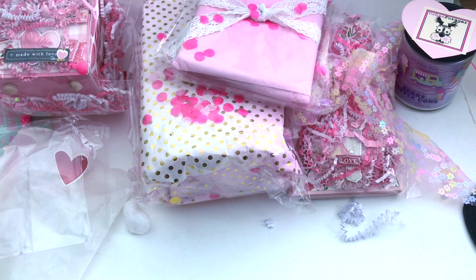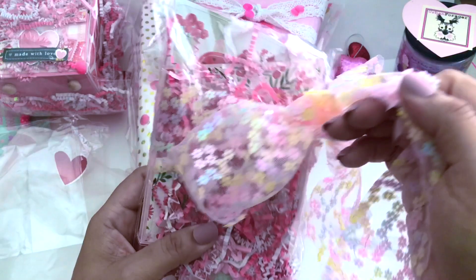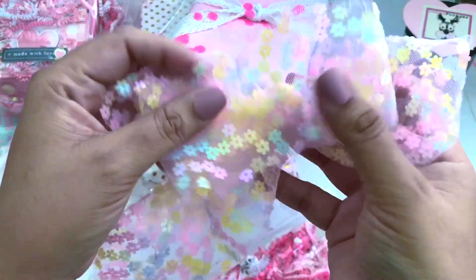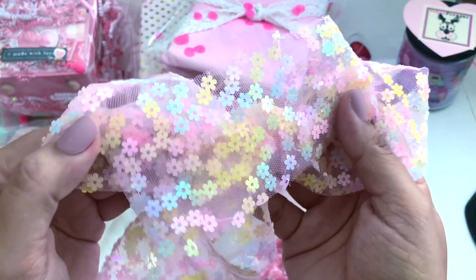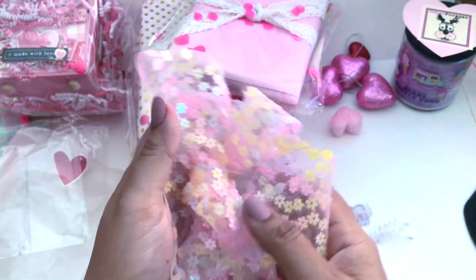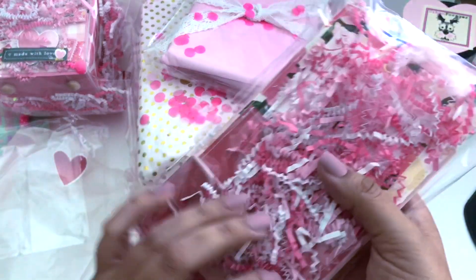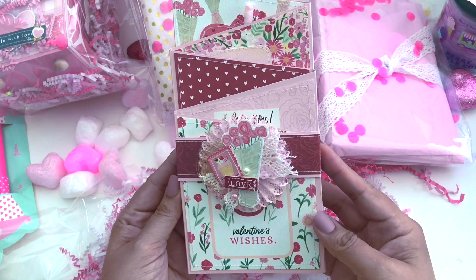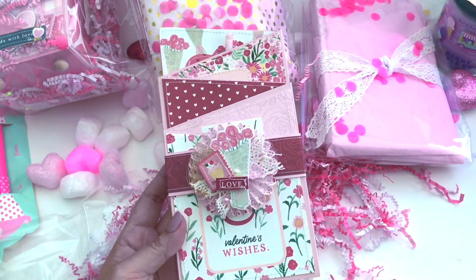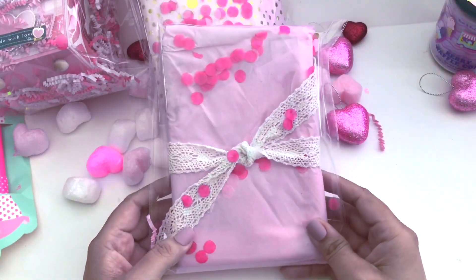Let's dig into this one. Look at this ribbon — I'll definitely use that for many albums. I love that floral ribbon. Putting that back now. I'm going to put this in the bag and move on to the next one.